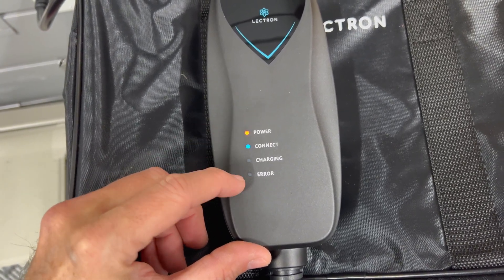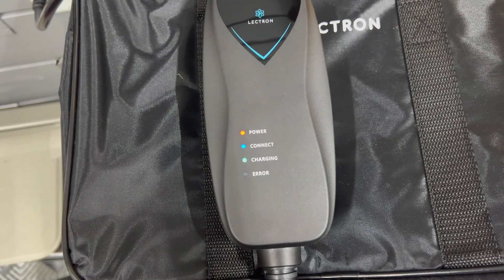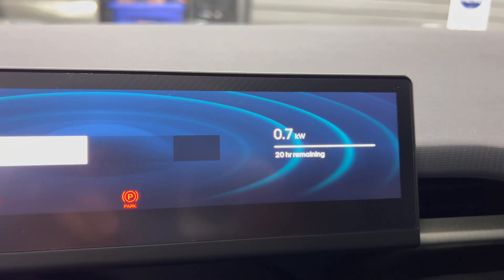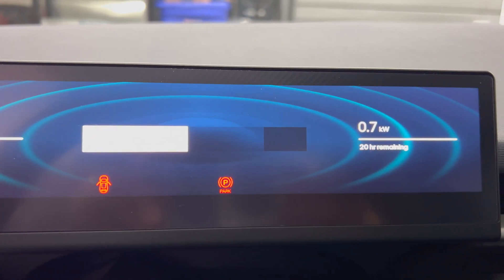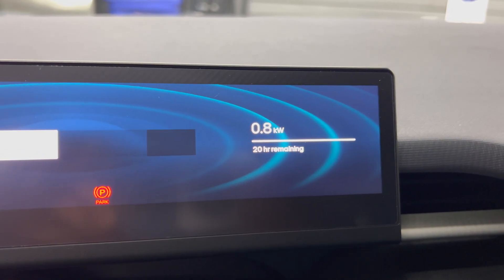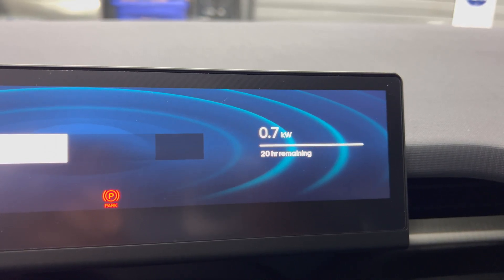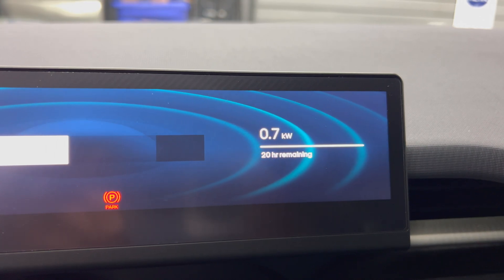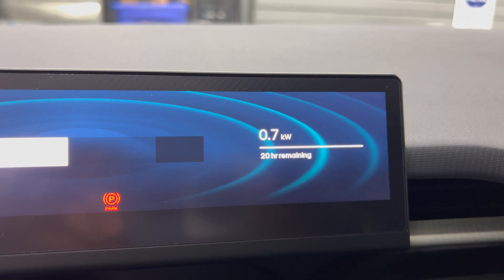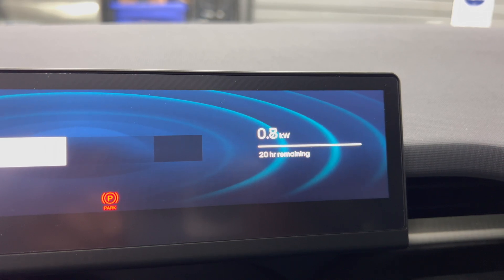Below that is the error LED — if you had an error, that would be flashing, but hopefully you'll never see that. I'm getting roughly 0.7 kilowatts right now at about 45% state of charge, charging up to about 80%, with roughly 20 hours remaining. We're getting about 12 amps out of the 15, and that times 120 volts gives us the kilowatts. There are some line losses in charging, so the number in the car will be less than what the EVSE provides — that's expected and normal.